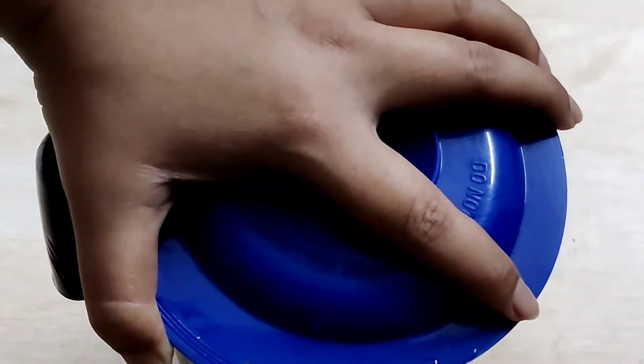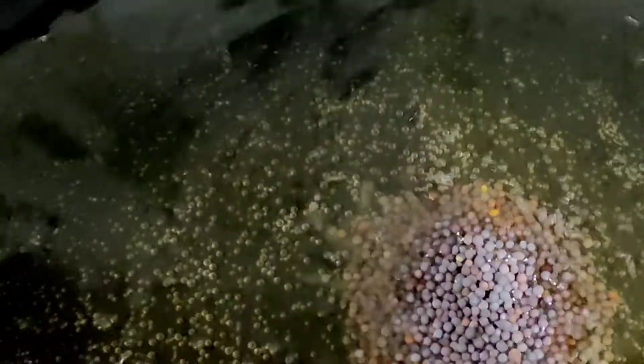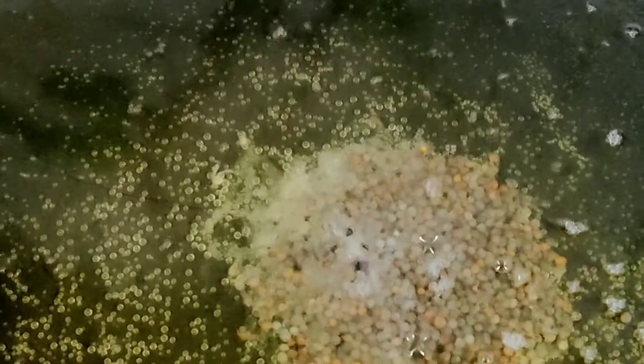In the same pan, add 1 cup gingerly oil. Once the oil is hot, reduce the flame and add 1 tablespoon black mustard seeds and 2 dry red chillies cut into four halves.